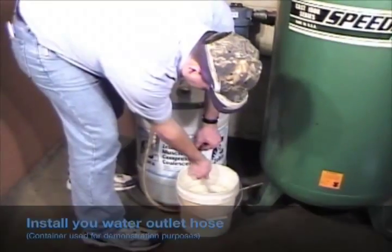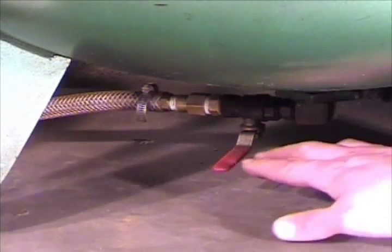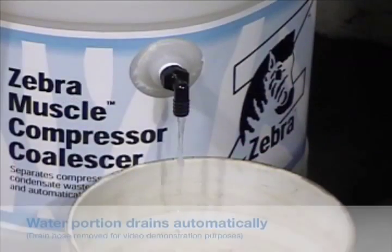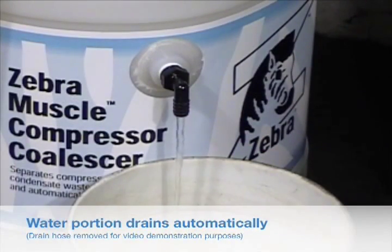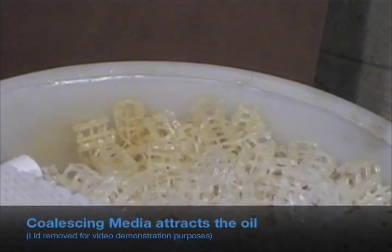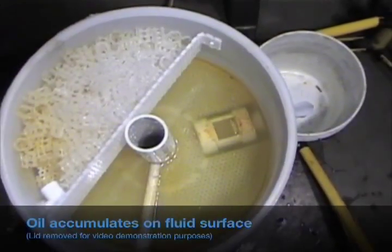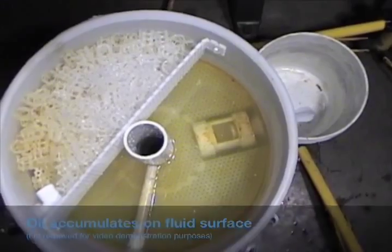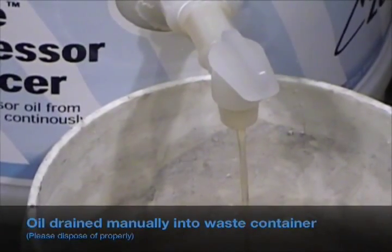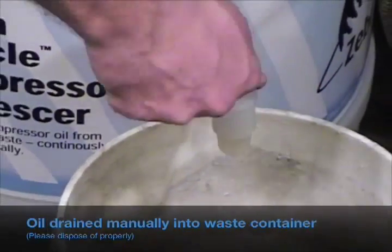Install your water outlet hose. Release your condensate drain valve. The separated water drains automatically. The media attracts the oil, and oil collects on the fluid surface inside the coalescer. As needed, manually dispense the accumulated oil layer to a waste container.